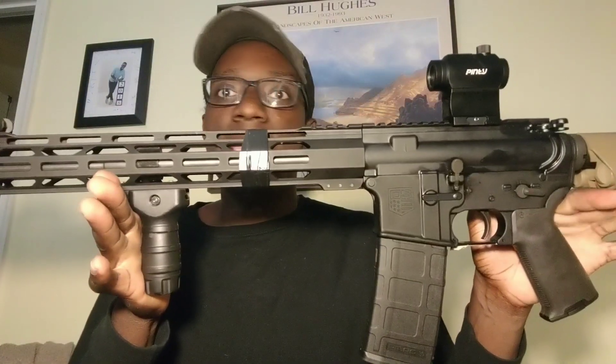Welcome back to another video. Today I'm going to be reviewing and talking about my Diamondback AR-15 that I just purchased the other day. I wanted to talk about why I got it, what I've done to it, what it was like shooting it, and give you guys an idea of what the buying process was like. I live in the state of Virginia in the United States.